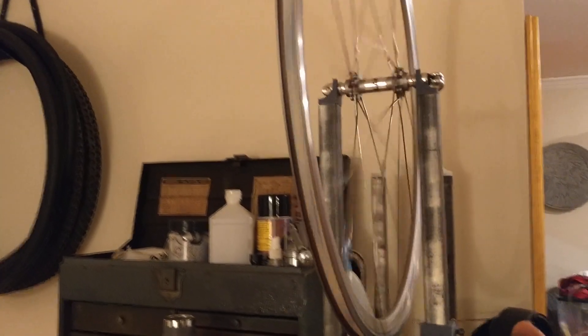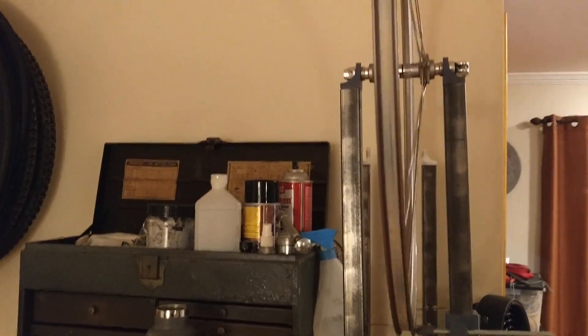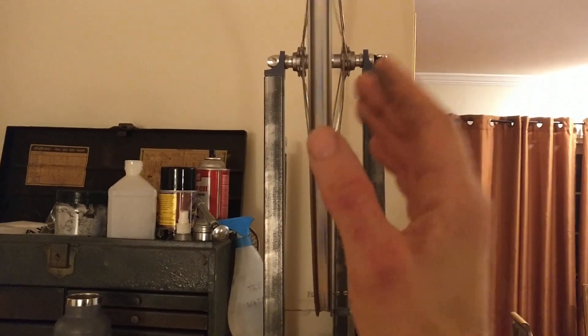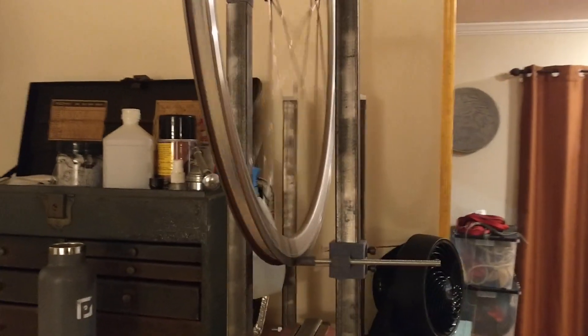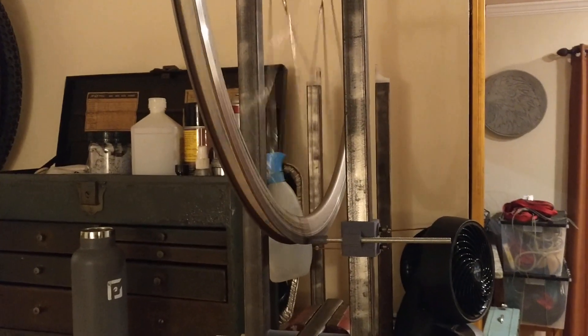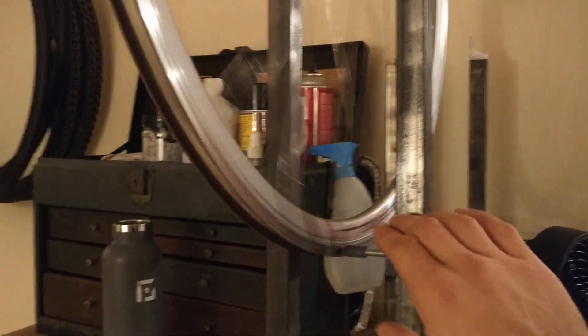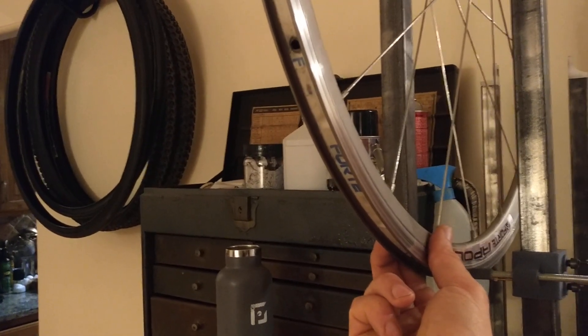Having a true wheel is probably the best thing you can do for a safer and smoother ride. There are four components to being true: checking for side-to-side waver, for up and down hop, for curved dishing, and then for tension in the spokes. I'm not going to get too much into all of what that means in this video — I want to cover mostly about the stand itself. But I will make another video describing that all in more detail.